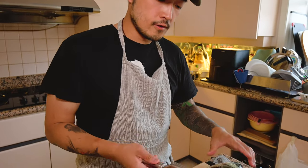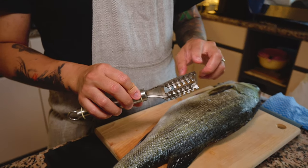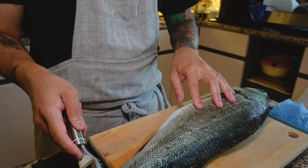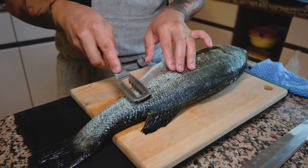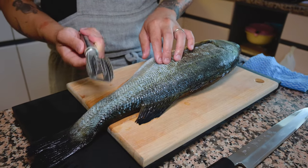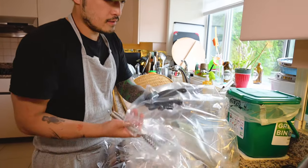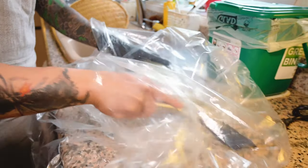The scaler I use to scale the fish is made in Japan — you can find these scalers in most kitchenware stores. Some of them are pointy, but the ones I prefer are the flat ones, which are also made in Japan. When you're doing the scaling motion, the flat shape keeps the skin intact and doesn't harm it while taking out the scales. If you have a big bag, it's good to cover the fish up a little bit before starting the scaling process — this way it's nice and neat when you're done.